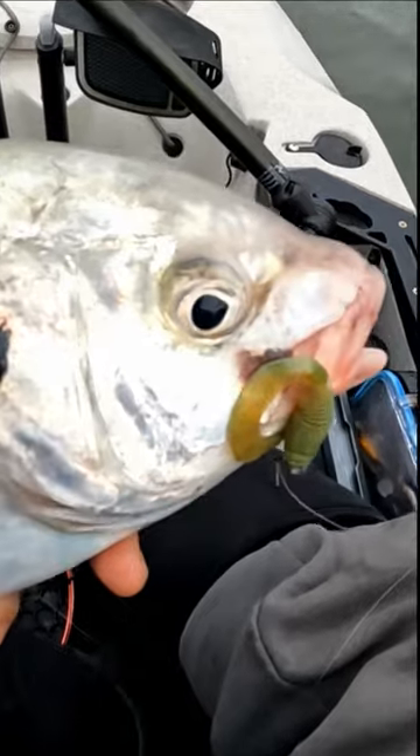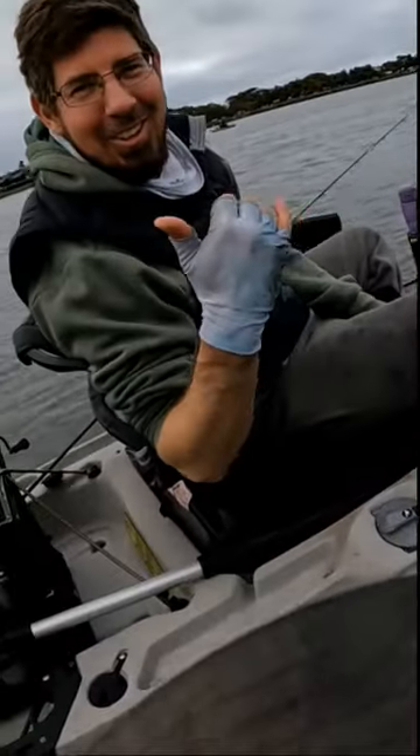That is a big, big, powerful fish — he's thinking about it, he's kicking... there he goes!